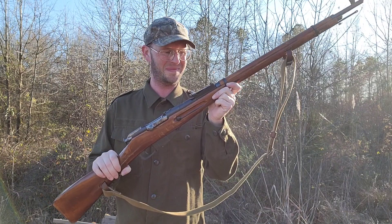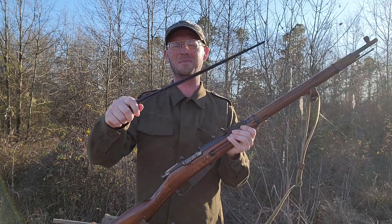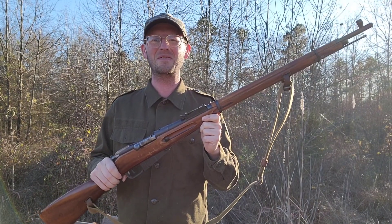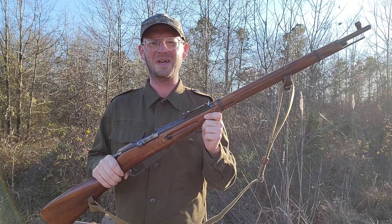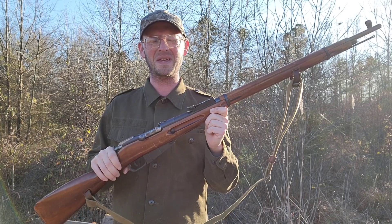It's older than me. It came with a nice sling and a big, long bayonet. It's fun to shoot. Full-size cartridge, 7.62x54 rimmed. I shoot a lot of steel-cased ammo through it — a 203 grain soft point boat-tail bullet. They expand real well.